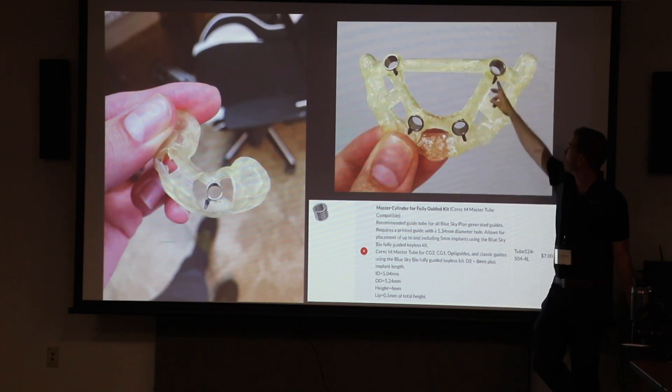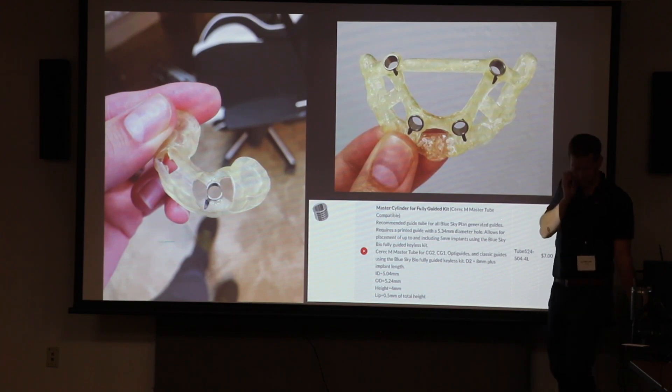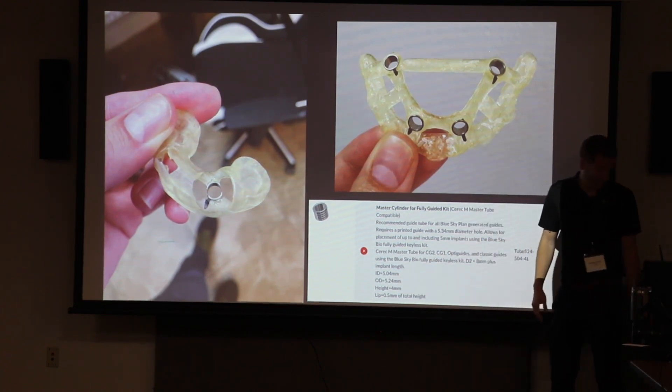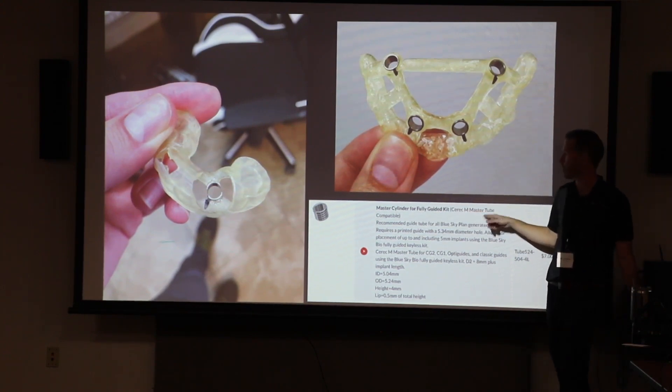Metal sleeves, timing marks — we jump into all that. This is the metal sleeve. If you guys want to do metal sleeve, this is the one that Blue Sky uses. When you go to your website, we've got some back there. It kind of gives you dimensions. If you want to use metal sleeve, this is the one that you want to use. It's called the CEREC M Master Tube.